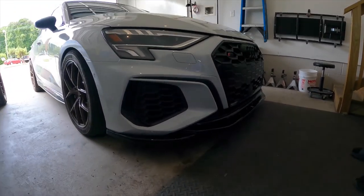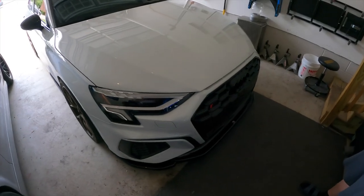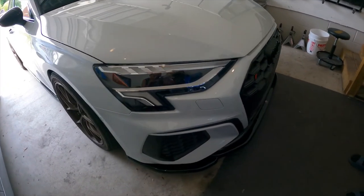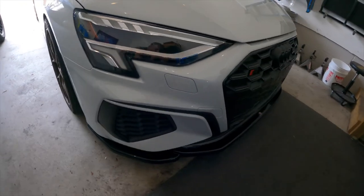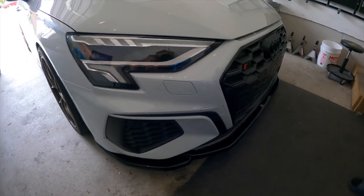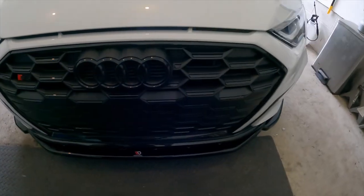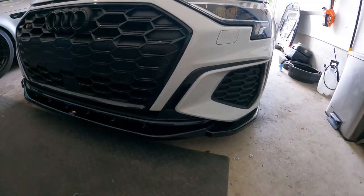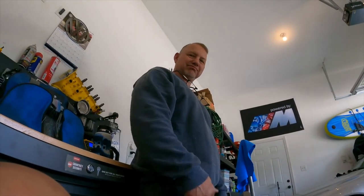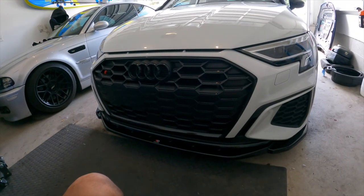I have to wash the car — she's filthy. I'm gonna wash it up tonight, snag some pictures, and I'll throw those in at the end. I love it, especially the side parts — those are my favorite. That looks great. Shout out to my dad for giving a helping hand, it was fun.